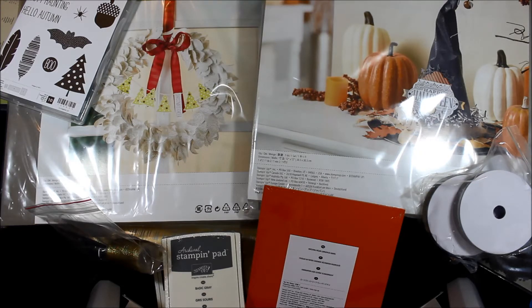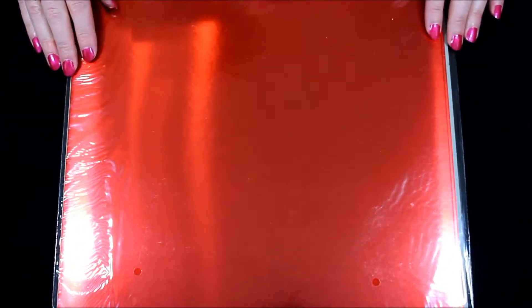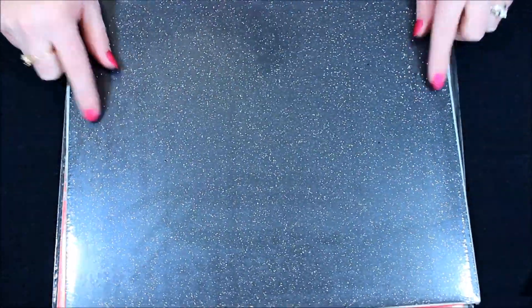Let's get started on what I got in my Holiday Mini Catalog Haul. First we're going to start with this gorgeous stuff — it's so shiny and very reflective. This is some new real red foil, super gorgeous. Right now we have silver and gold foil and now we have red foil. That will be amazing to use for ornaments or anything blingy like holly and the little holly berries. One of the other things that's new is black glimmer paper.